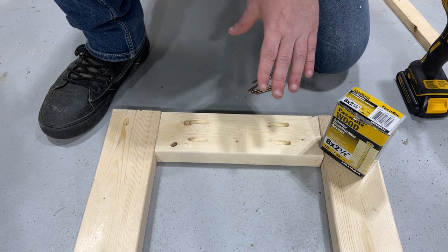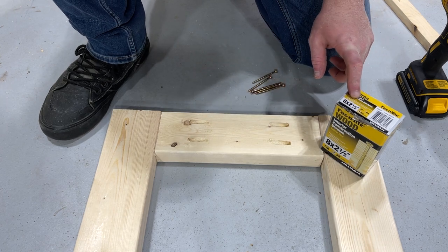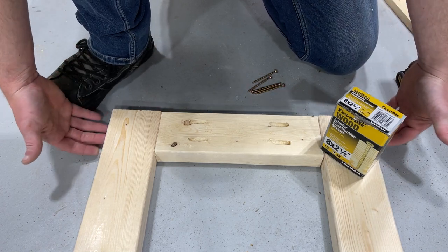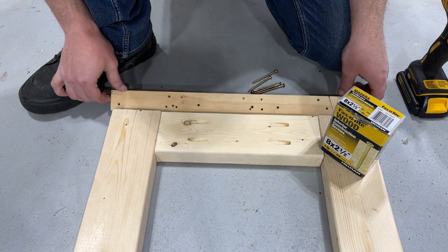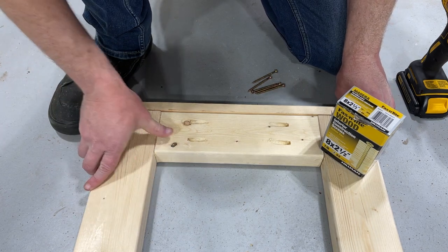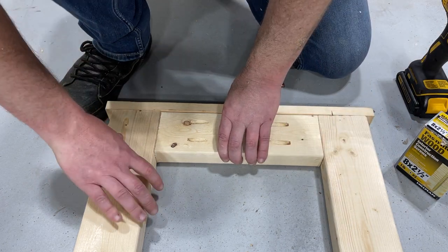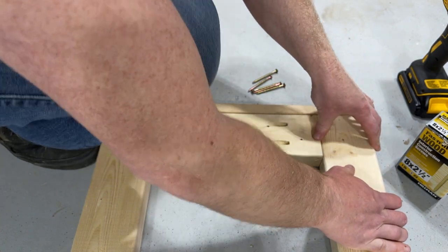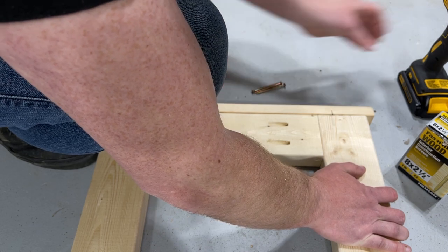After we have all our pocket holes drilled, we're ready to stick the frame together. I want to correct myself — for inch-and-a-half thick two-by-fours you actually want to use two-and-a-half inch screws, not one-and-a-half inch. I'm going to use a scrap piece of straight wood to keep everything flush and square. I'll use my foot to keep the boards from moving, then drive the screws into the pocket holes to join the pieces together.